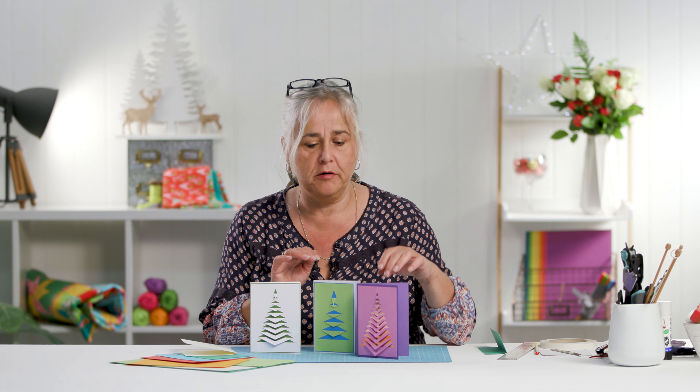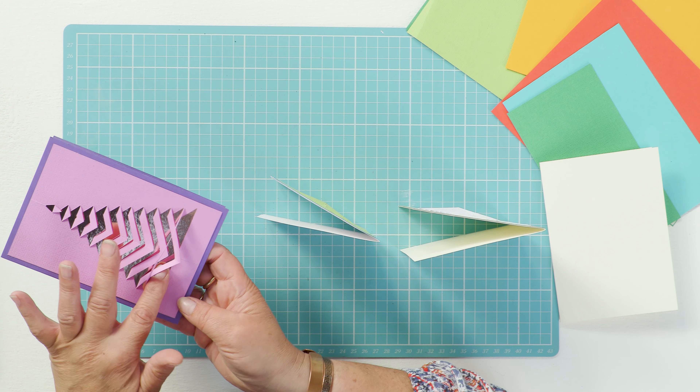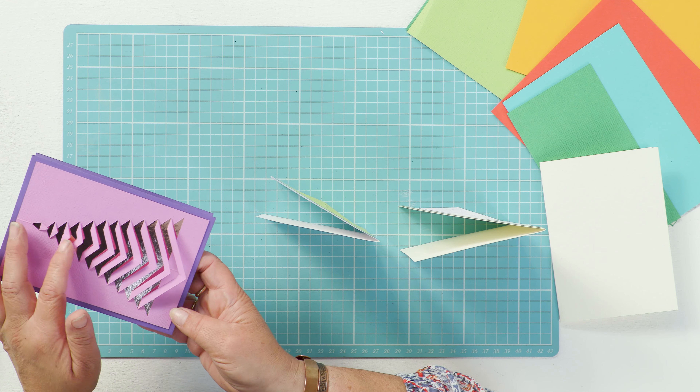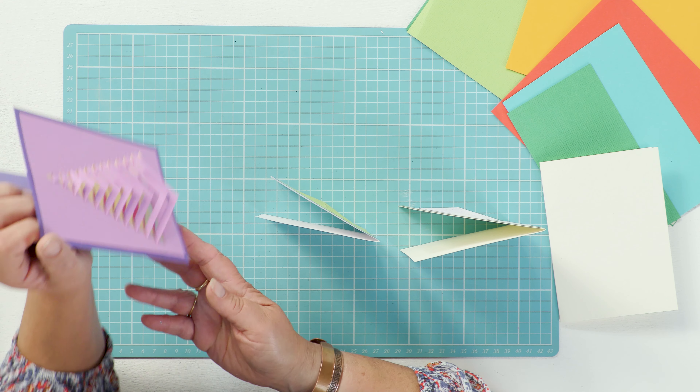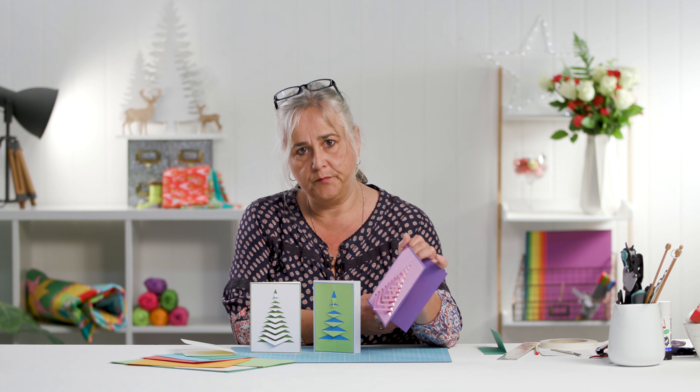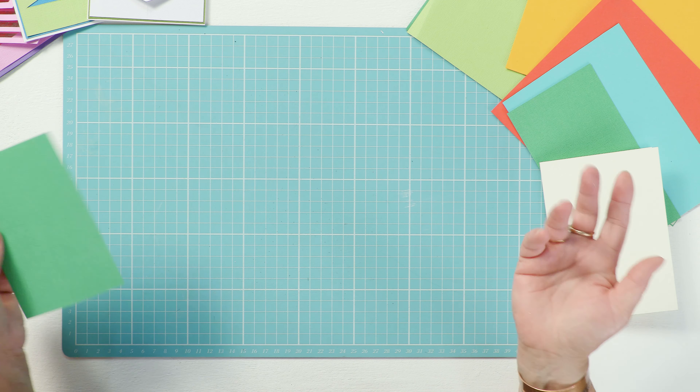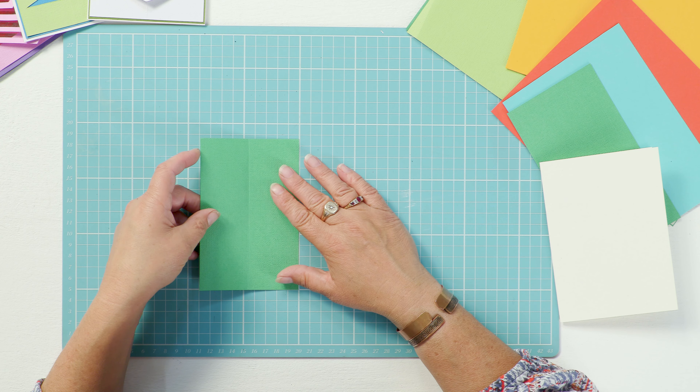You fold the pieces down and it creates a herringbone effect. If you don't glue them, once it's been sent through the post, the recipient can just pop up the edges so you've got a slight 3D effect. I'll put a template in the description below that you can download, so you can see how easy it is.